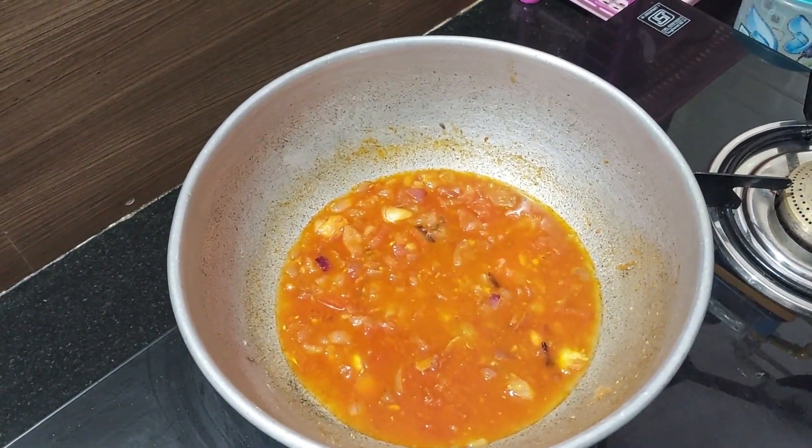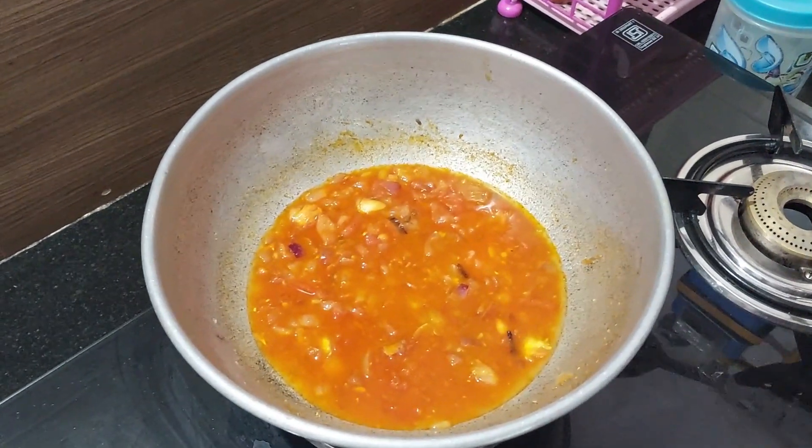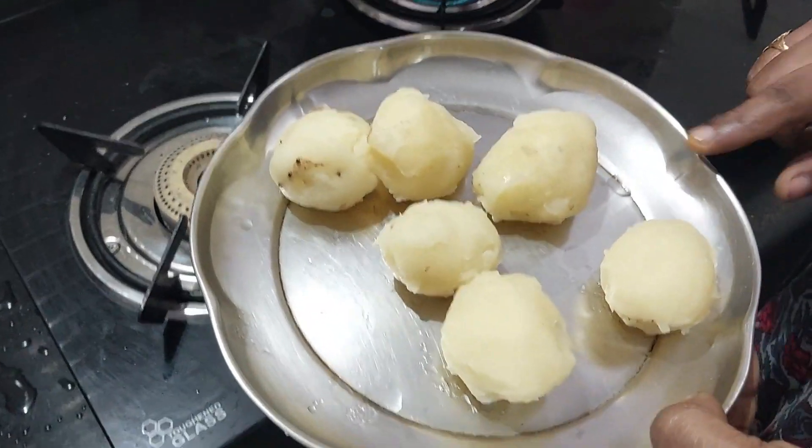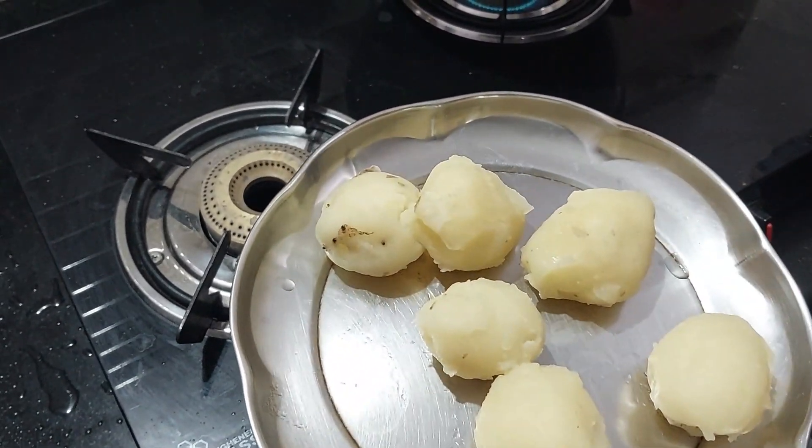Let's add some gravy in and mix it up. The gravy is also dry. Let's add some gravy in the pan. Now add some gravy in the pan. Let's mix it up.